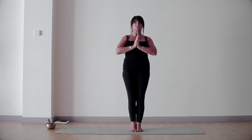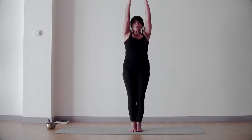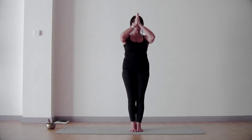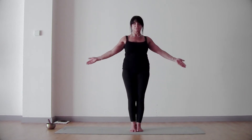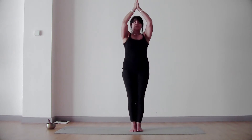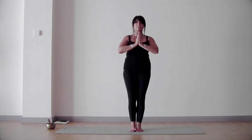Let's do two more. In breath. Exhale. So you're connecting with your pelvic floor. Pull your belly button back, so you're activating your transverse abdominis. Last one — in breath.